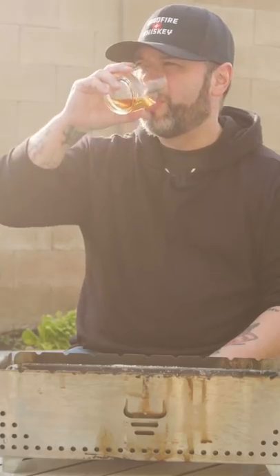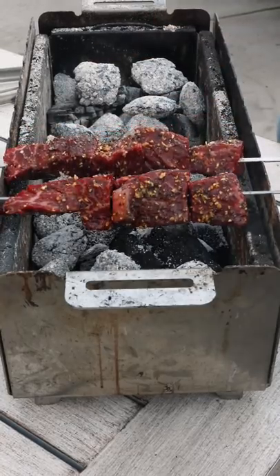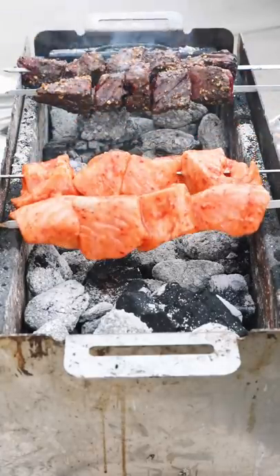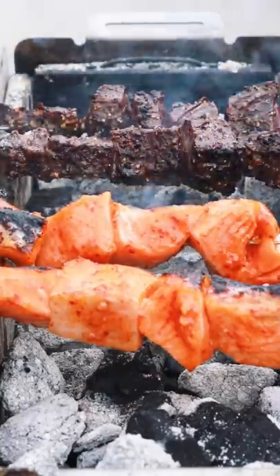It's gonna take a little bit longer to cook the steak, so we're gonna get that on first. Definitely enjoying this bourbon. Salmon is so delicate, so I'm hoping that nothing falls off the skewer and ends up in the grill. Salmon is gonna cook quick — probably about two or three minutes.